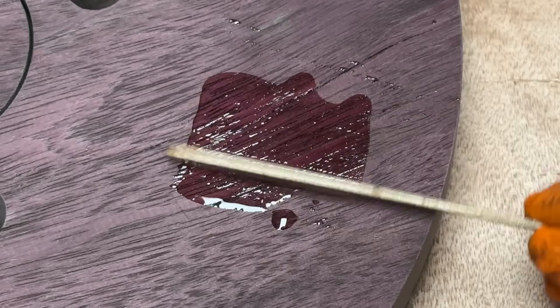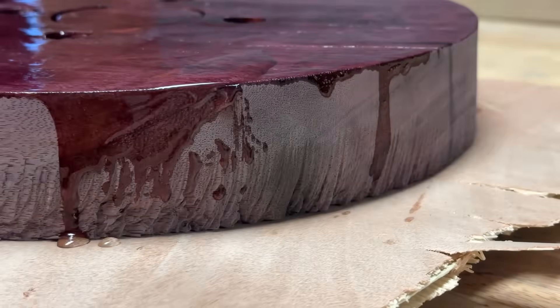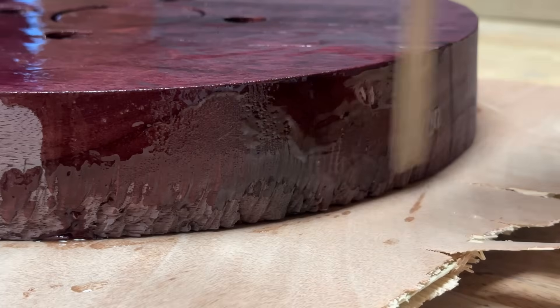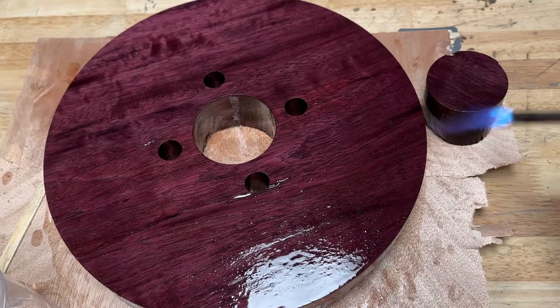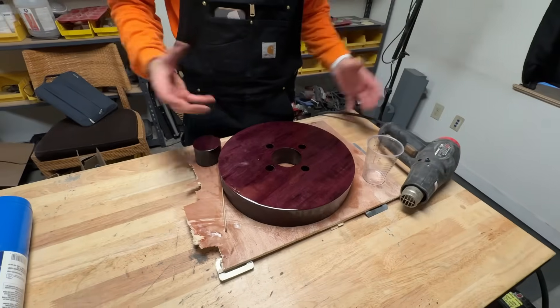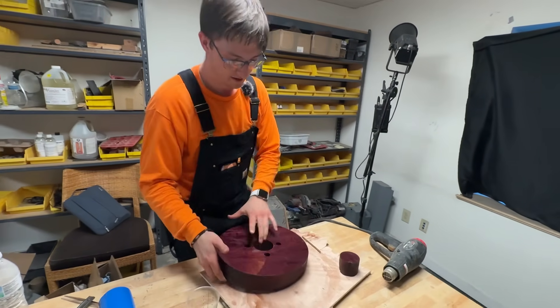We'll have to see how this does as a wheel. Who needs stain when you have epoxy resin? That looks lovely — coat that whole thing. Is this going to come off within 30 seconds of driving? Probably. Am I still going to do it? Absolutely. Resin's all cured and you can really see that purple color and the nice wood grain — I call that a success.